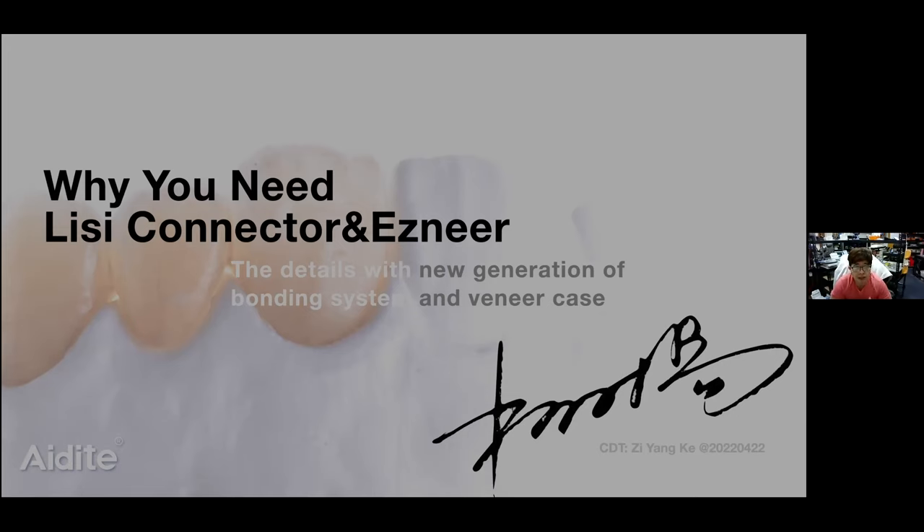What kind of etching can we use? For normal etching on LISI disilicate, like if we use the Ivoclar etching gel, it's 5% HF.